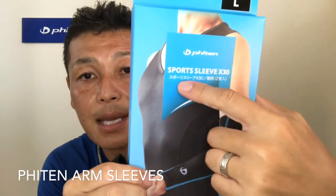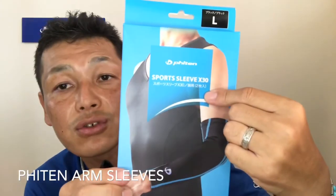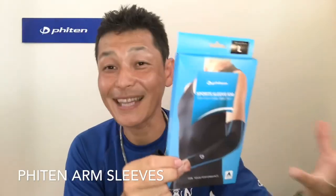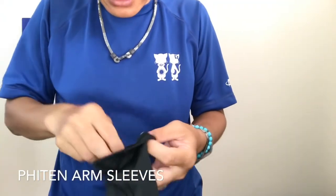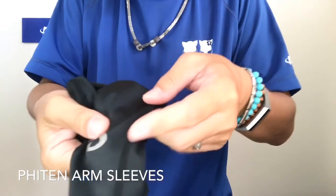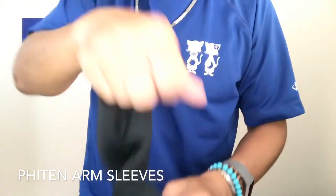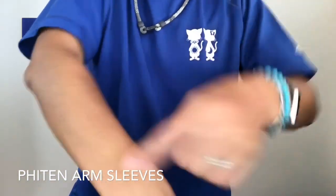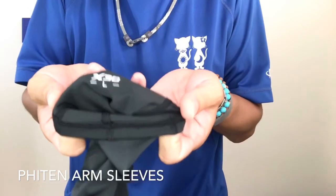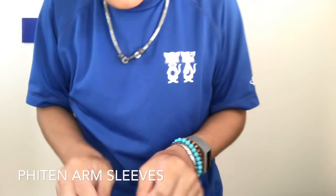The package is all in Japanese. It says 'Sports Sleeve X30,' and two pieces — which means one pair. The arm sleeve itself has a little reflective logo, and you can see the seam here — the seam goes up, so this is the bottom. On the top inside it says 'X30 Large' so you can see the size.